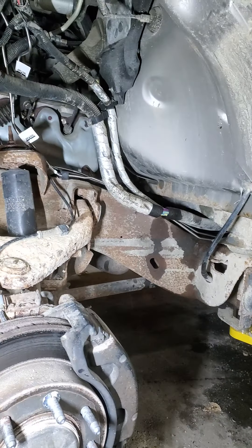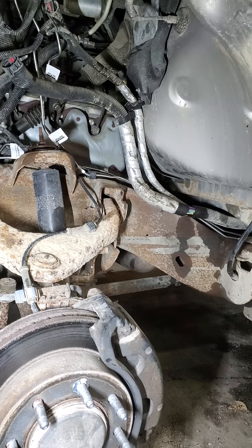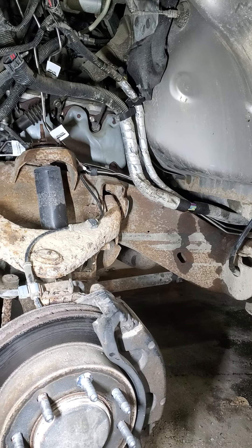I've struggled with every one of these Silverados getting them bled, trying to do it the old-fashioned way after a line breaks and you get too much air in the system.